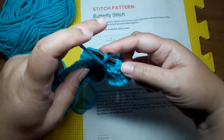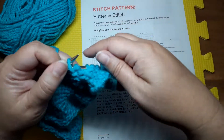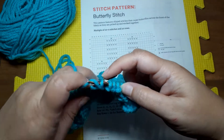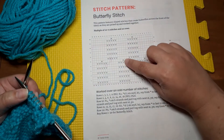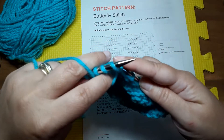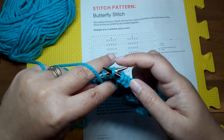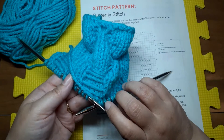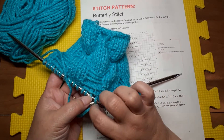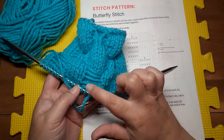Then we will purl nine and repeat that — we want to get to the center of those wraps, worked right in that middle stitch. If you're not sure where you are, just make sure you're in the middle stitch between those wraps. It was a five-stitch slip, so I'm on that middle one.